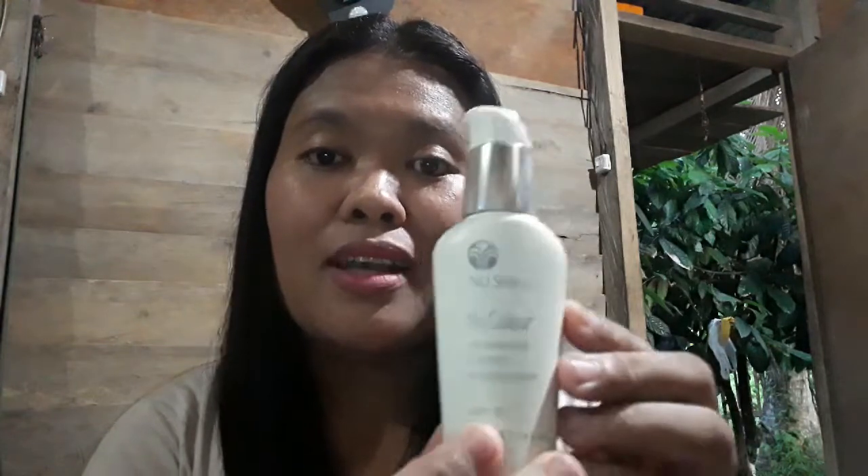Okay, we're done applying the tinted moisturizer — the NuColor Advanced Tinted Moisturizer from NuSkin. This is my favorite tinted moisturizer. To complete the look, I'm adding a lipstick — I got a new lipstick from Maybelline.